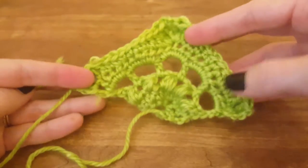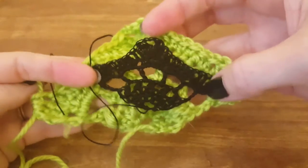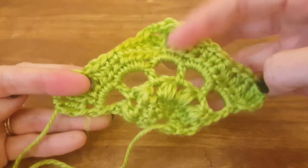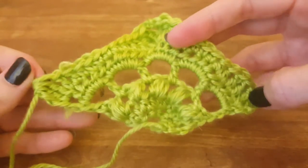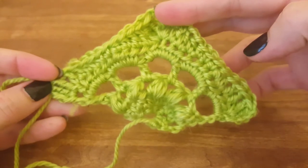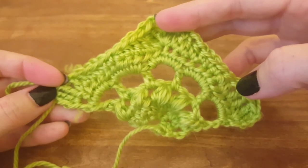Now, if you use crochet thread and a smaller hook, you're going to end up with a much smaller triangle, so don't be afraid to experiment and see what's going to work best for your project. I hope this has been a helpful tutorial, and if so, check out the rest of the videos in this series or subscribe to the channel, or visit the website at www.ThimbleBell.com for more nifty ideas. Thanks so much for watching, y'all!